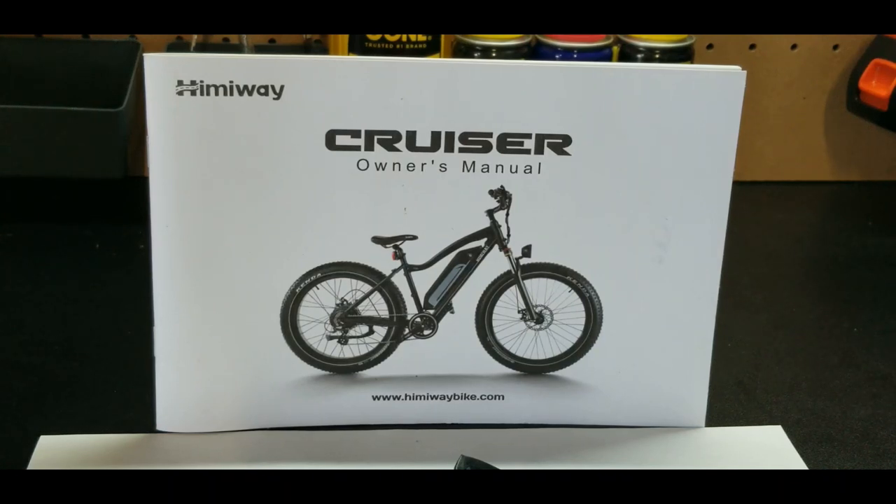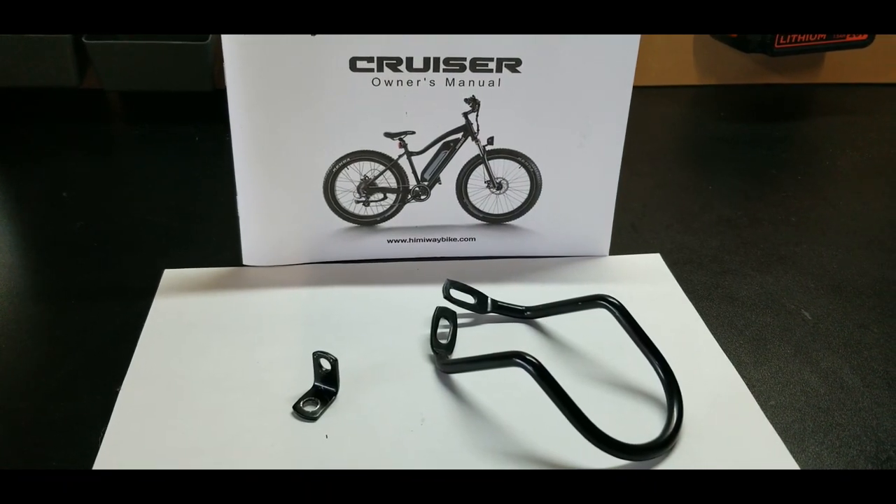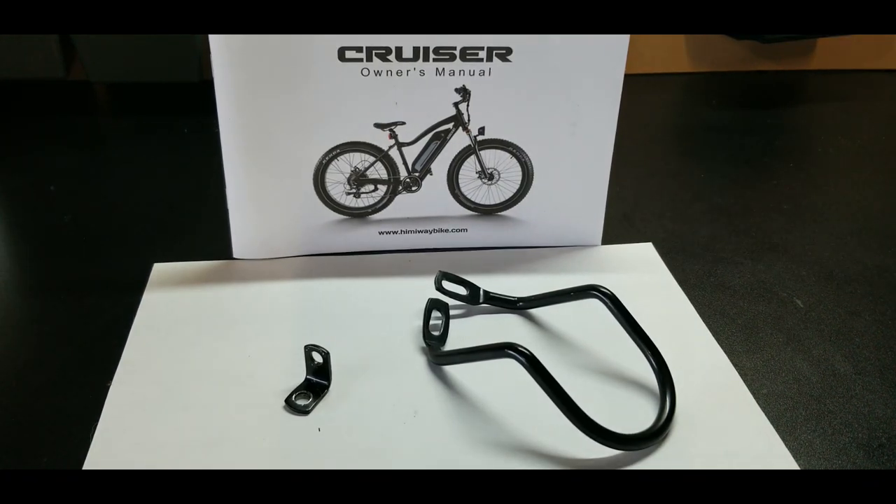You bought your Hemiway online, waited for FedEx to deliver the box, opened it up, spent a half hour putting it together — the bike is already 90-95% built. Then you look to your side and see what is perhaps the greatest mystery next to 'are we alone in the universe': what are these parts and where do they go? In today's video I'm going to go over some tips and tricks and show you a few things you may not have known about your Hemiway Cruiser.